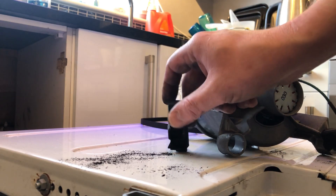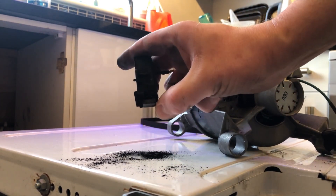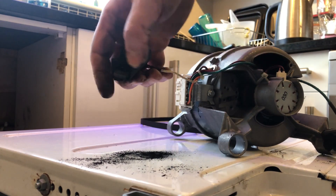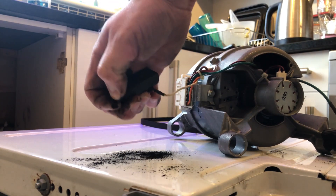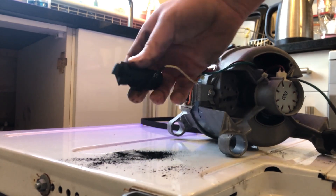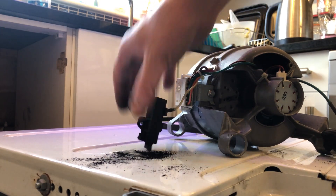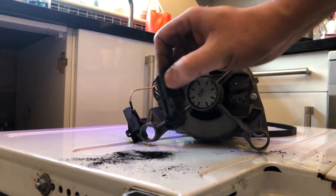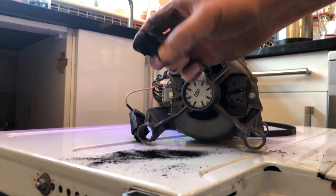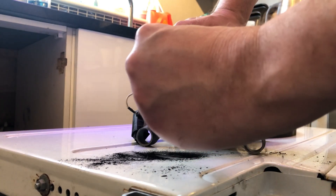This is what knackered brushes look like. There's a bit of spring on them and there's obviously some brush left, but they're all clogged up inside. The same with the other side — they're absolutely coated. These are not really going to be making decent contact; they've pretty much reached the end of their travel essentially.